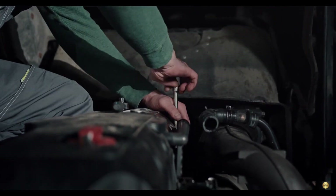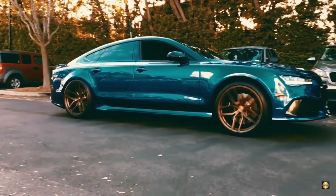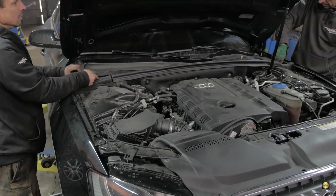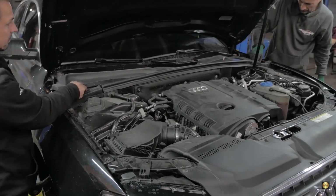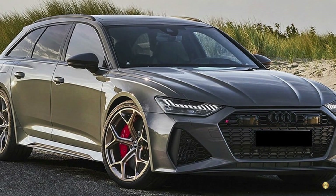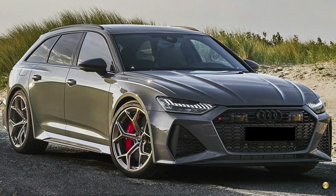In essence, the Audi RS6 C7's tendency to snap drive shafts during launch control is largely due to excessive low-range torque. The drive shaft, being the component that transfers this torque from the engine to the wheels, is subjected to significant stress, often resulting in failure. However, Audi has addressed this in their RS6 C8 model by reinforcing the drive shaft and adjusting the delivery of low-range torque, thereby reducing the risk of snapping.